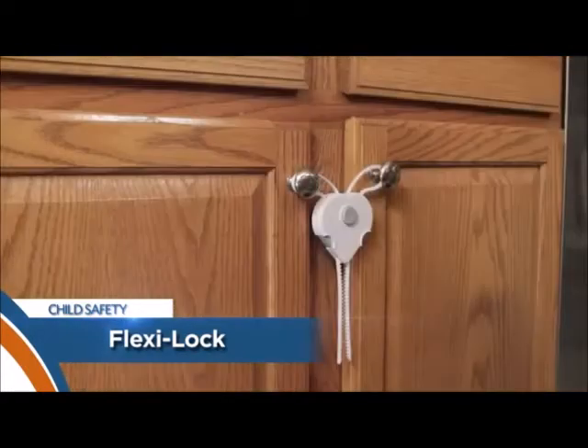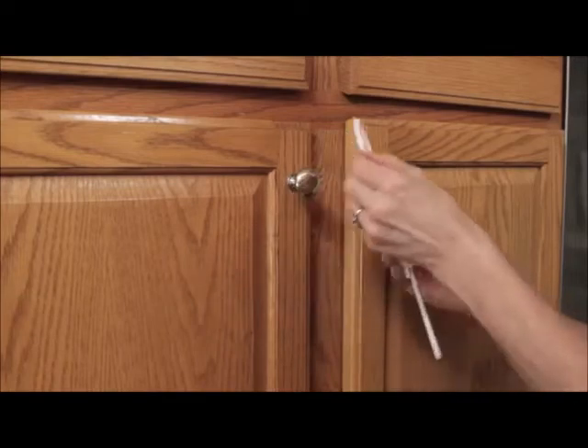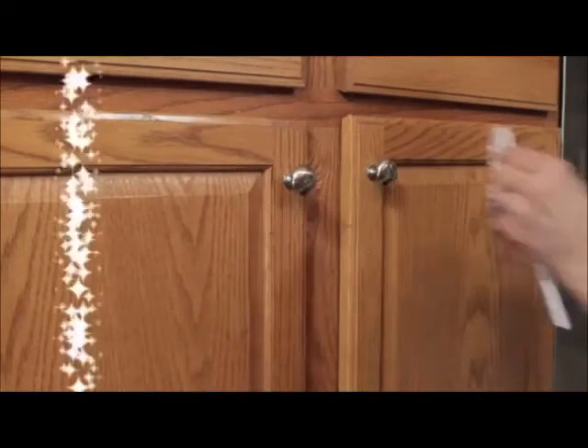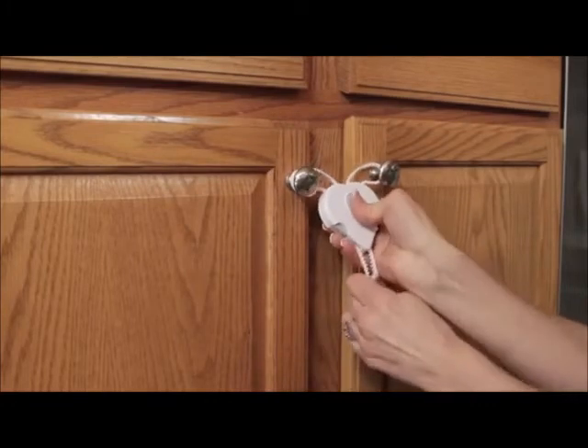To open, simply press the center button and one of the side release tabs and then pull on the strap. To close, just thread the straps through the handle and reinsert into the lock slot. And no tools or screws required, making these also great for renters.